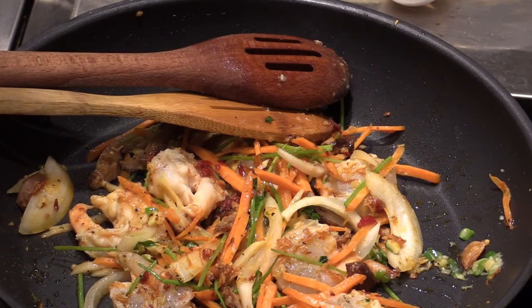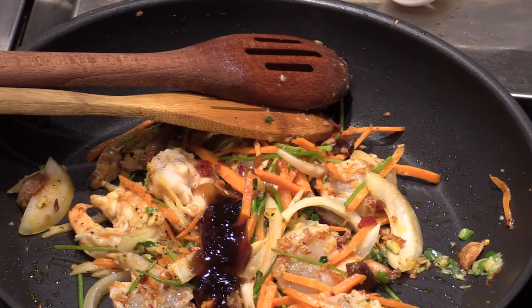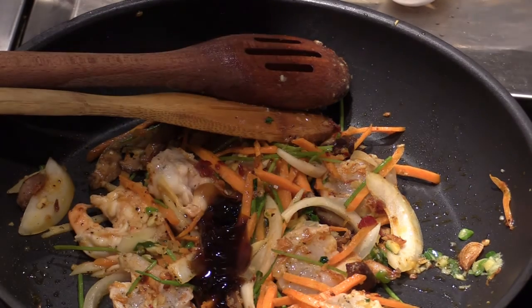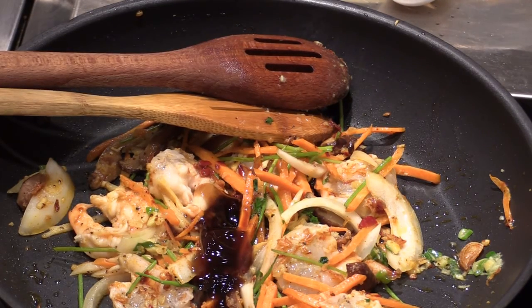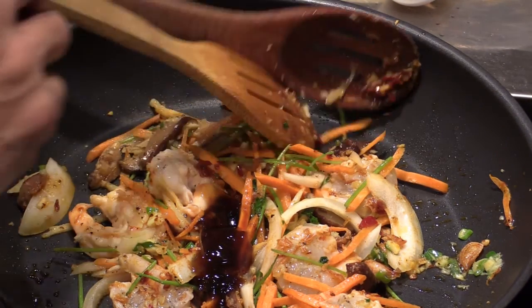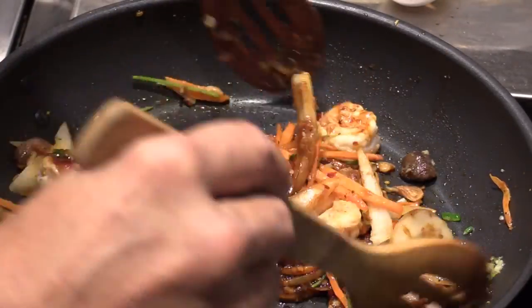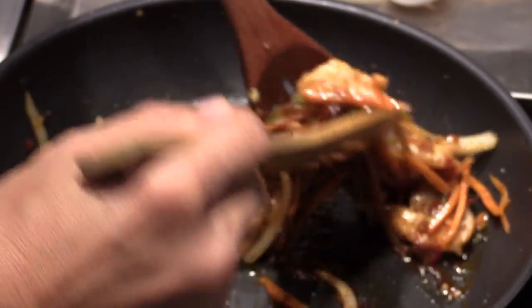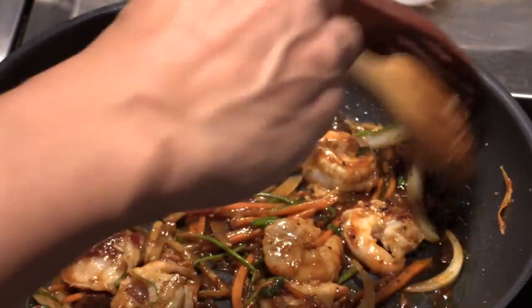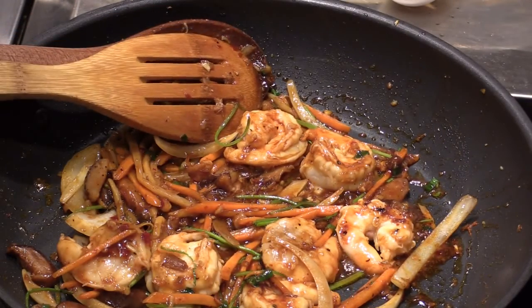Next, oyster sauce, and just some soy sauce. Some people may like just the white broth without soy sauce — you can do that too. I love to alternate different cooking, different flavors all the time. That's beautiful. This is a nice balance of the Asian soup you can make at home.